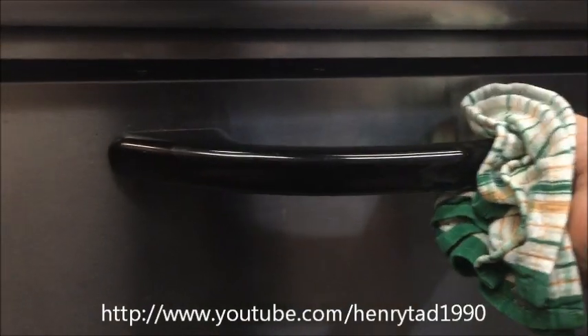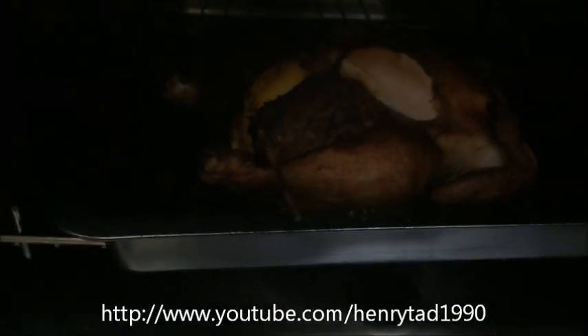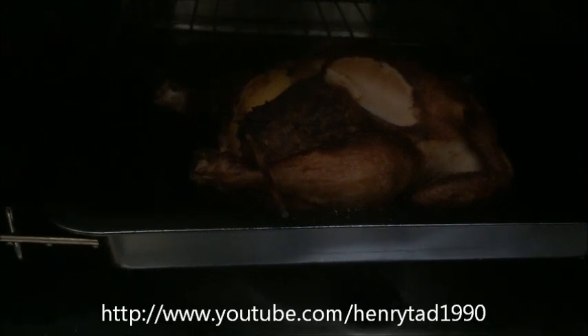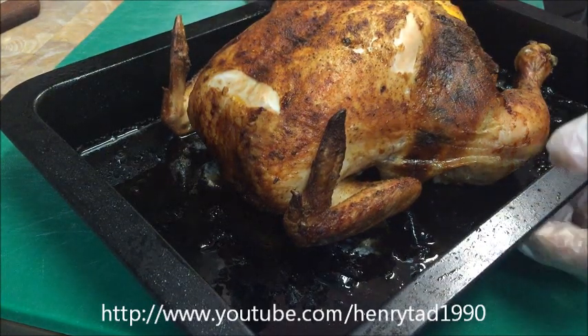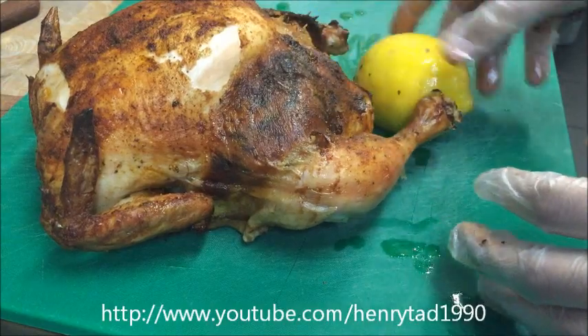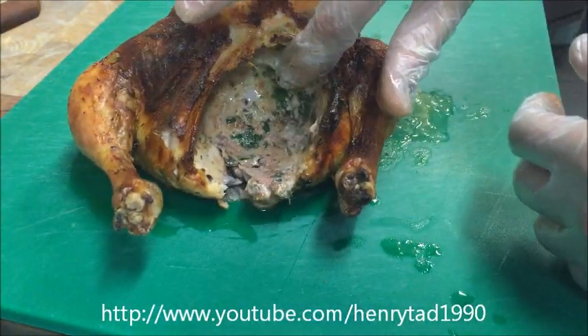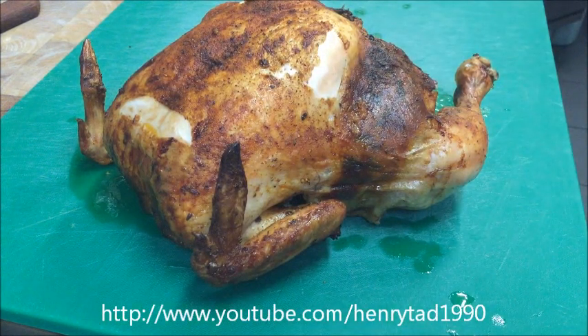After one hour and 30 minutes, it's beautifully cooked and nice and crispy. Turn the oven off, leave the door open, and let it rest in there for about 15 minutes. Then bring it out — it'll be slightly cooler. Place it onto a board, discard the lemon, and the stuffing has cooked perfectly inside. That's ready to serve. If you want to see how to carve a chicken, click the link below.